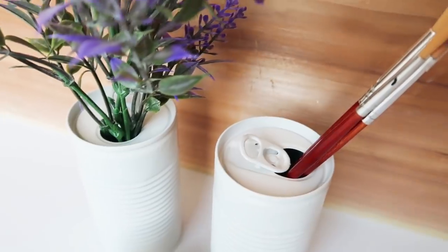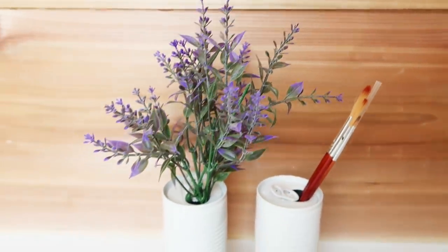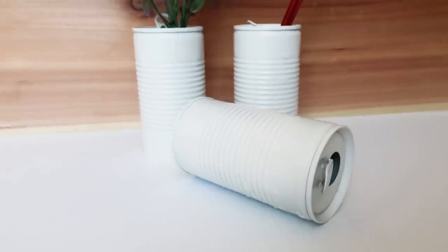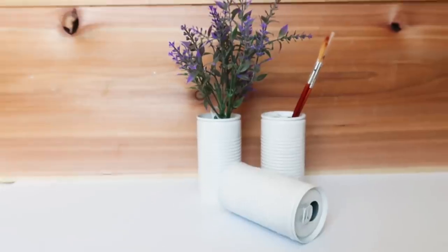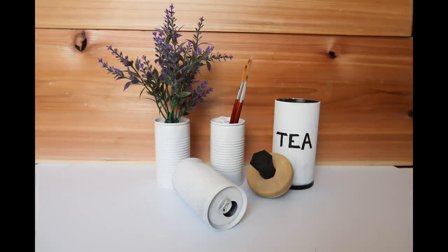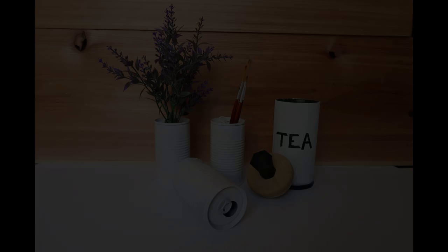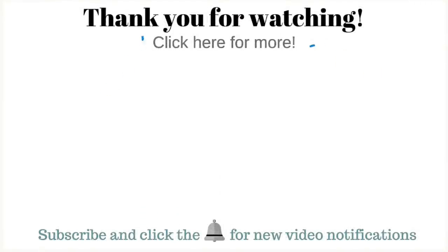Well guys, I hope you liked this. Thanks so much for being patient while my computer was down. I have a busy week coming up — I think three or four videos coming out next week, so be sure to subscribe if you're not already and click the notification bell so you get notified. I hope you're all staying safe and healthy. Thanks so much for all your love and support and I'll see you next time. Bye!